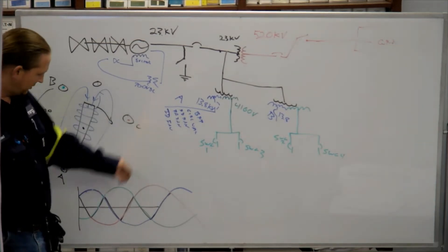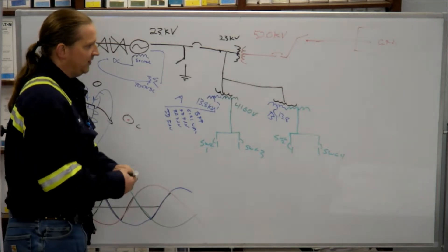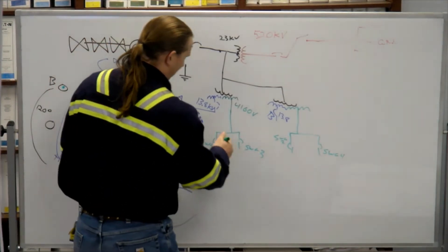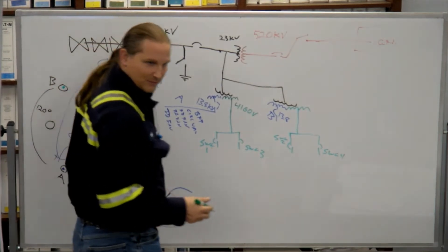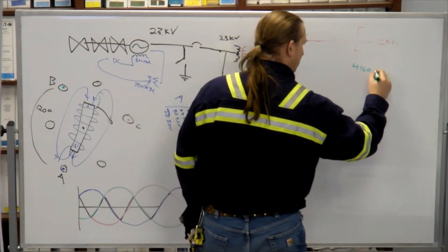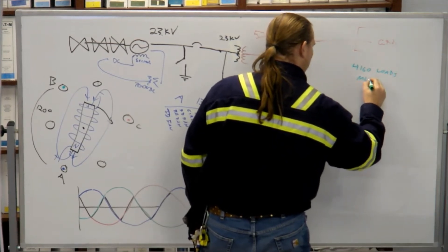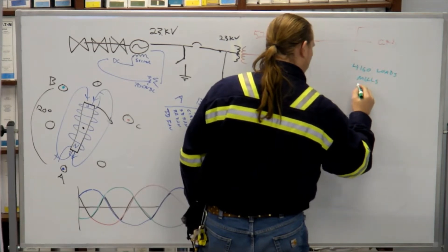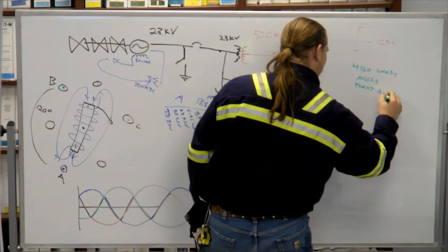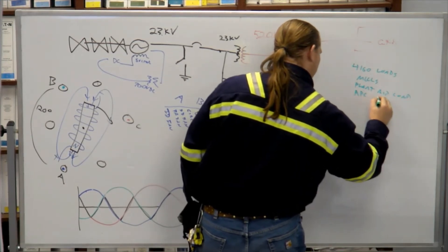We have 13,800 loads and 4,160 loads. What's powered directly from 4,160? Bulb risers, group water bulbs, compressors, atomizers, plant air compressor.